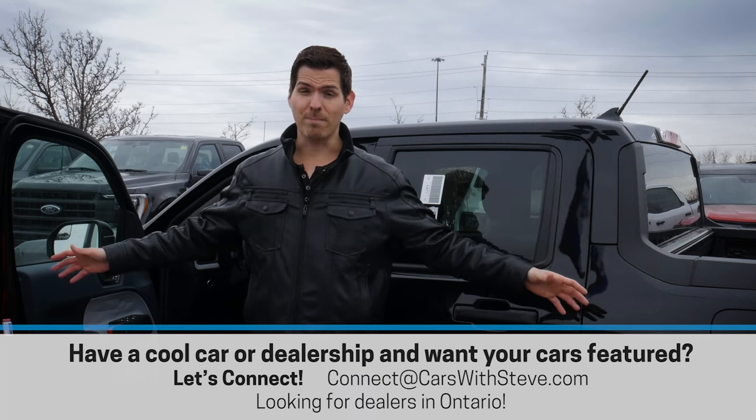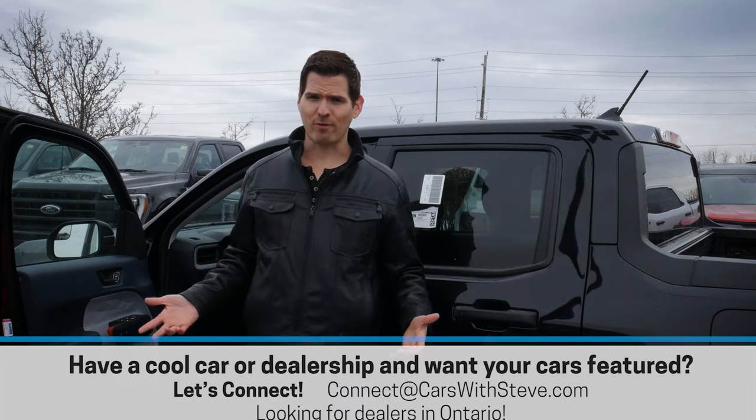If you're looking at picking up a Maverick, Mustang, or any other Ford or Lincoln vehicle, you want to connect with Formula Ford in Pickering — they'll be able to help you out putting through a factory order.